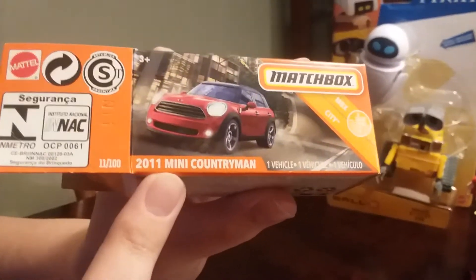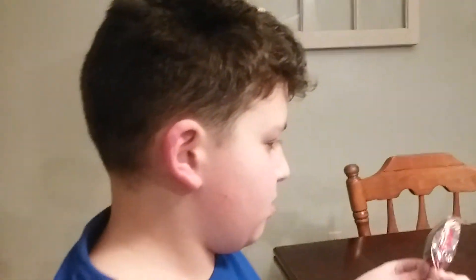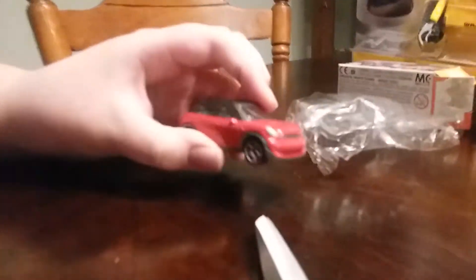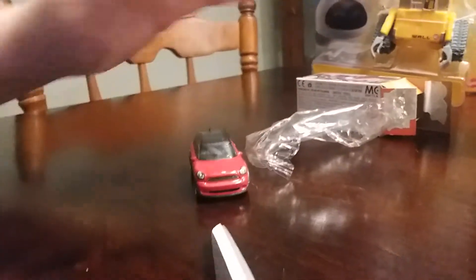2011 Mini Countryman. It's a little baby car with some nice detailing and it's red.